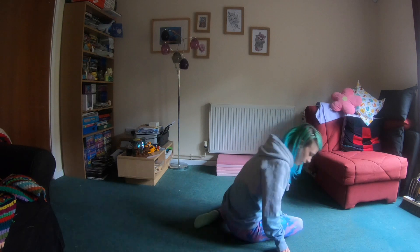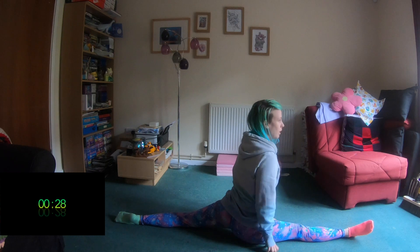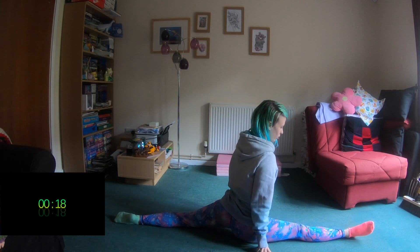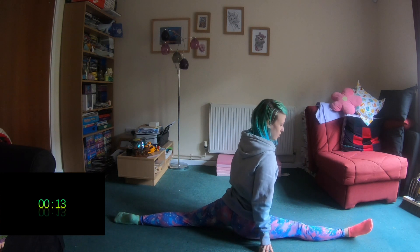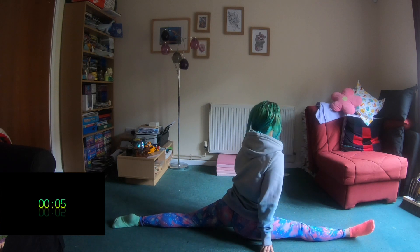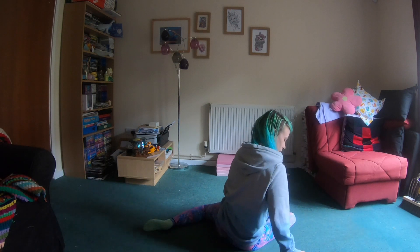Last stretch for this side — we're going to hold our splits. Go down as far as you can, trying to keep your hips nice and square, and really just hold those for 30 seconds. Pointed toes are nice if you can, but we're all learning and we can build on that. Make sure you're trying to imagine a straight line — keep everything nice and square, shoulders square, hips square. Try to get that little toe of that back leg on the floor. And that is our right side complete.